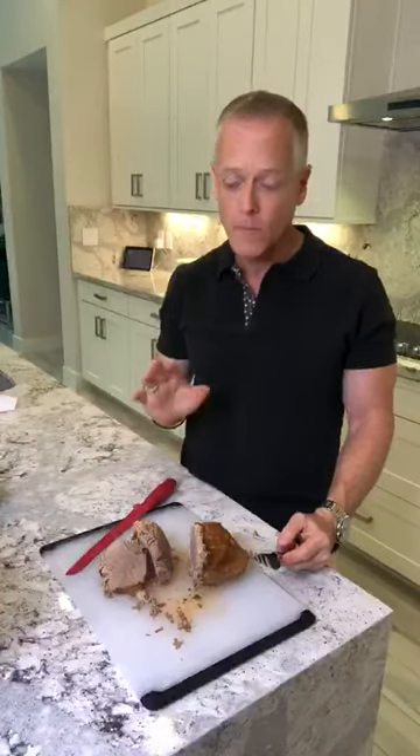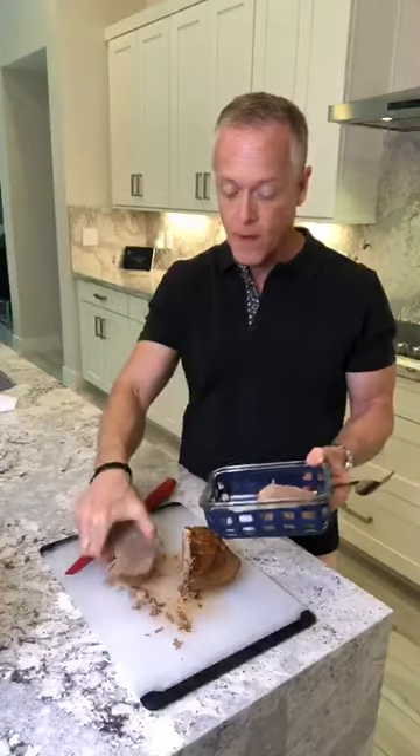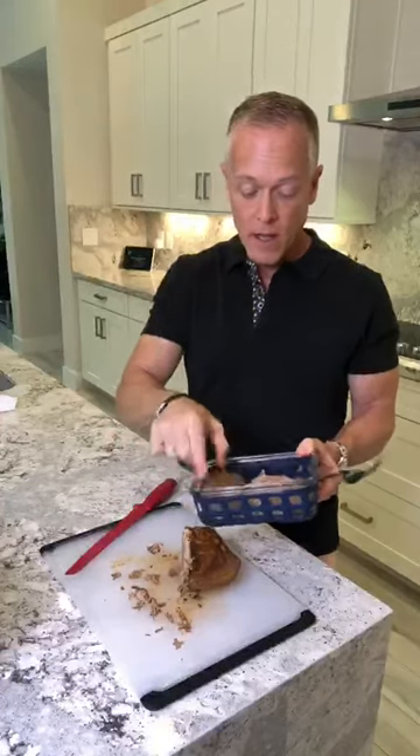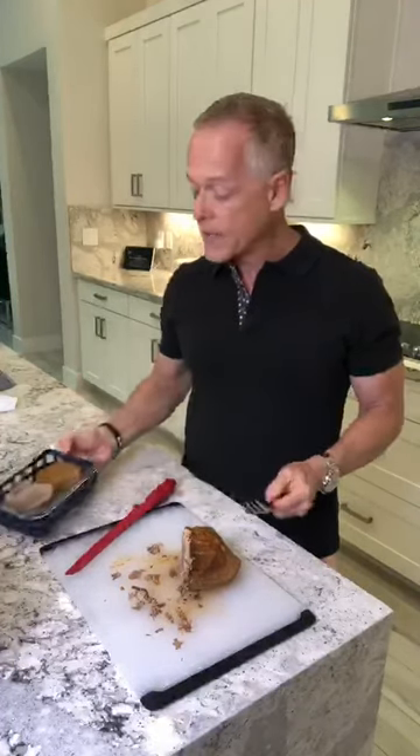Just so moist and delicious — little pieces are falling off, oh my god, so good. I take it and put it in a container, then let it marinate back in the sauce to keep it really moist. It'll stay in the refrigerator for over a week — I had a piece from a week ago last night and it was delicious. Bottom round and eye of round are very low in calories — you can look it up on a calorie counter app like Lose It.